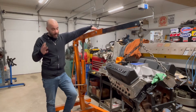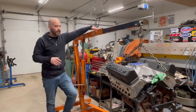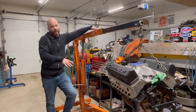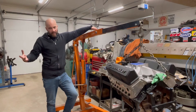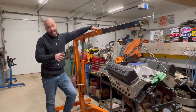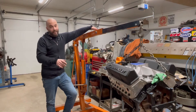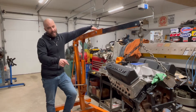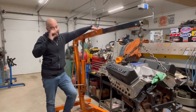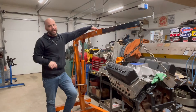There is a torque spec on it, and we'll go over all that. I just wanted to give a quick overview of what we're going to do today. There'll be some more videos of all the little small things you're going to do before you get one of these started. So we're going to safely remove this, put the flex plate on — flywheel, whatever you want to call it — and get it on the run stand.